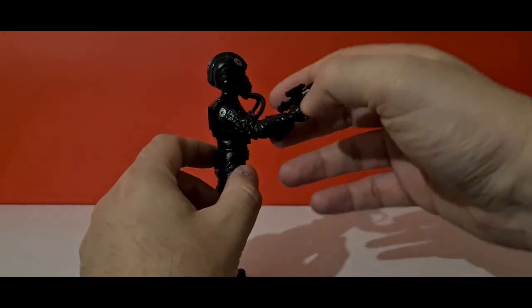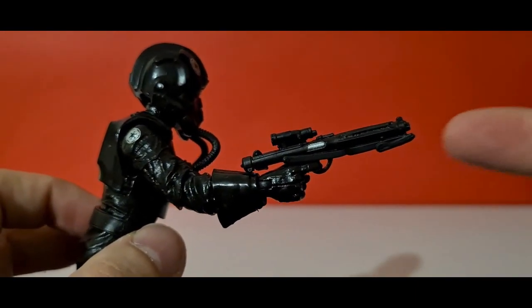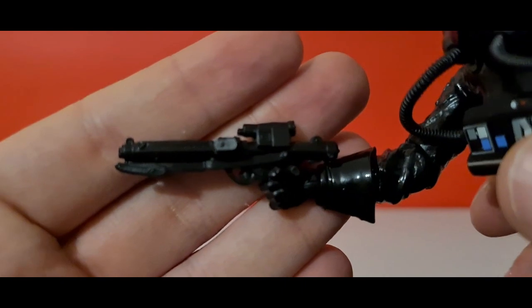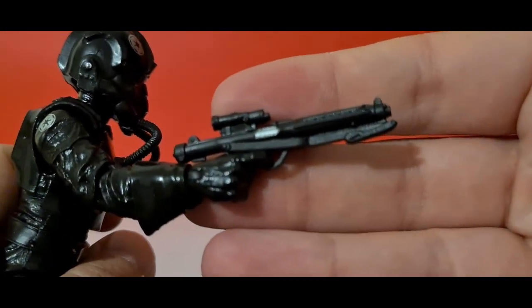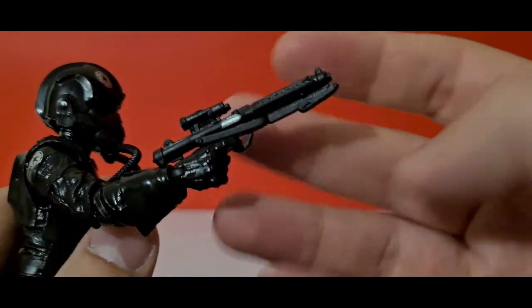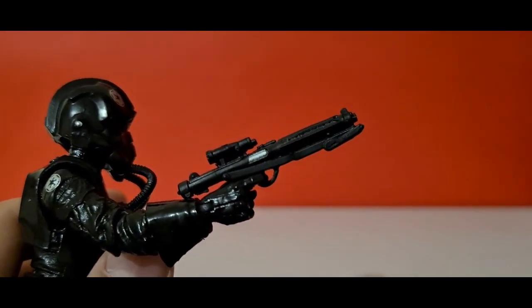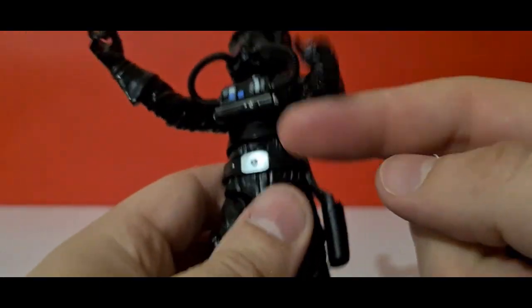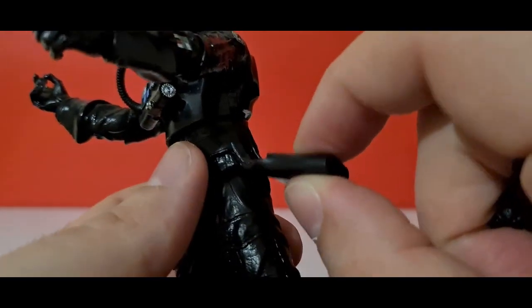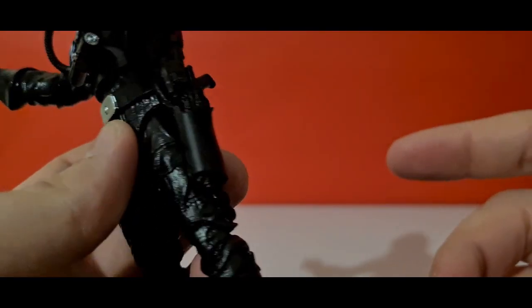It comes with one E11 blaster, held in the trigger hand. Standard E11 detailing, which all our characters come with. The good thing is the silver bit here is actually painted, which isn't always the case on cheaper versions, so it's quite nice that it's been done. You can take it out of the hand and it comes with a holster on the side made of a squidgy rubber rather than the more robust holsters we sometimes see, but it does fit down there and sits perfectly.